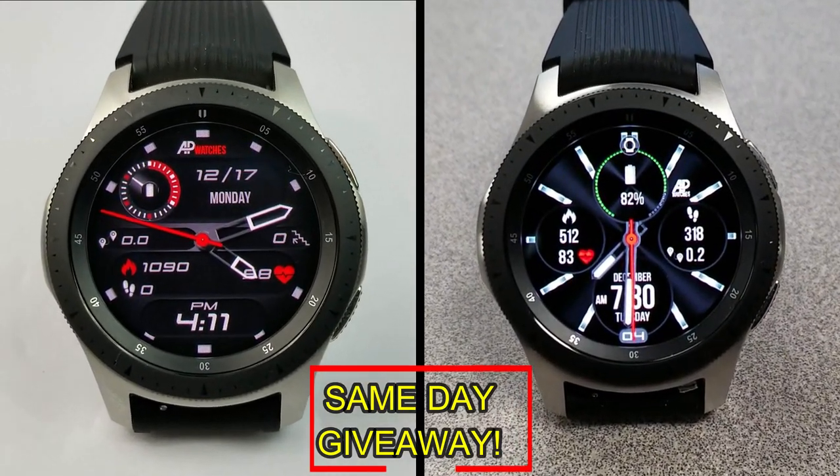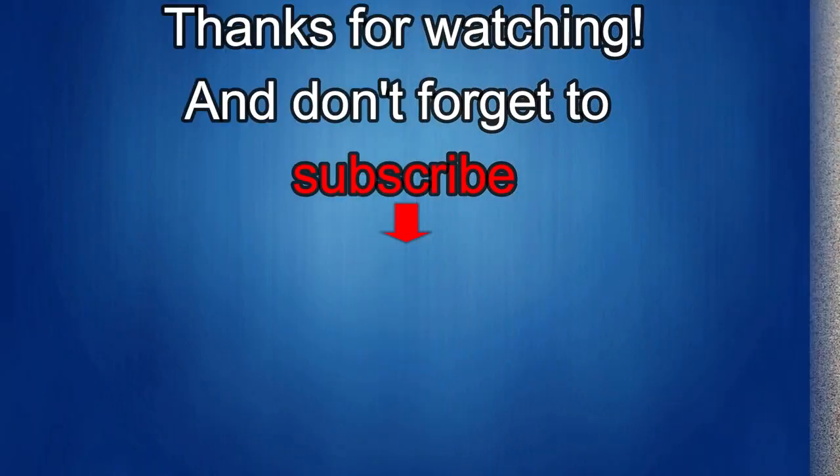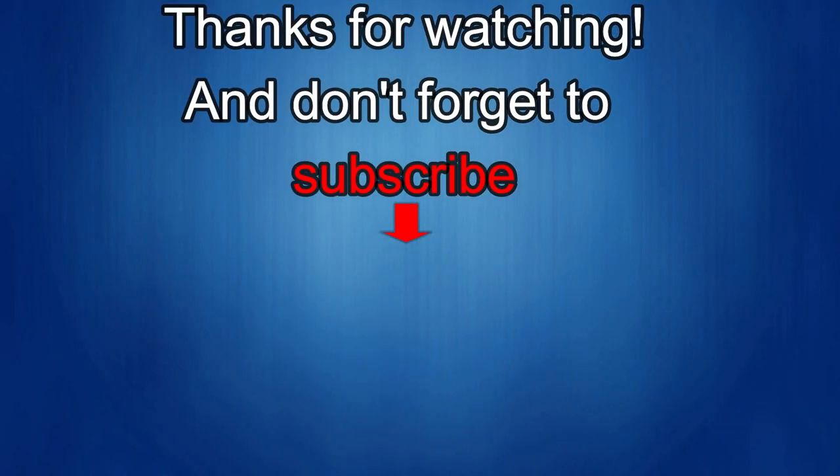I'll catch you in the next episode — thanks again for watching our review. If you liked it, show us some love with a thumbs up, subscribe to the channel, and share the video with your friends, because with your support it really helps me keep the channel going so I can continue to offer you guys discounts, giveaways, and of course fresh content. I'll see you in the next episode — until then, take care.